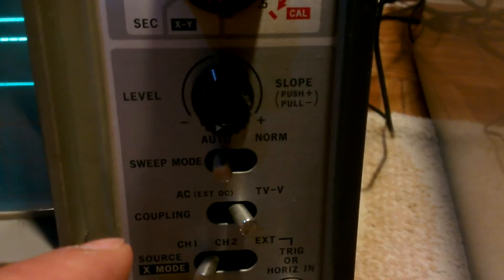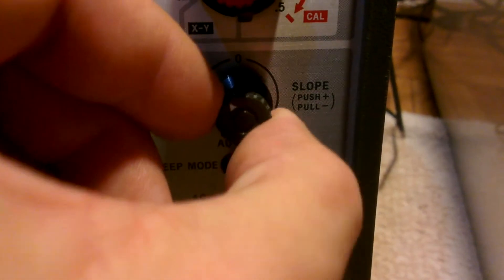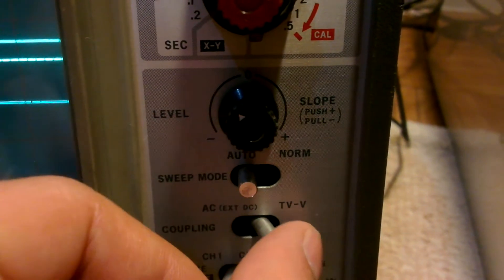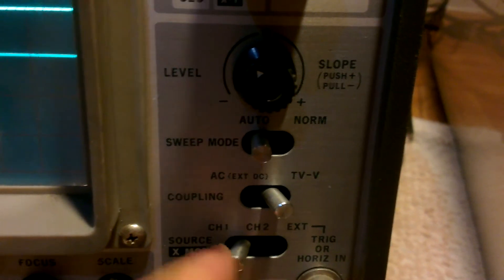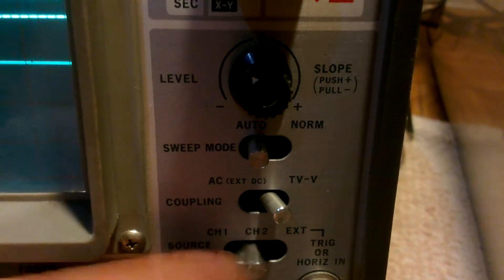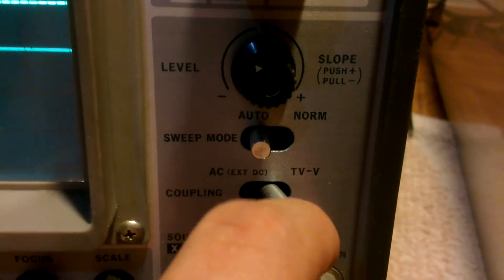These are the controls — you've got sweep mode and trigger. I'm guessing for TV repairs, but nobody uses that because these don't have CRTs anymore. This is for triggering; you can choose channel 1, channel 2, or external. And as I said, everything is working on it.